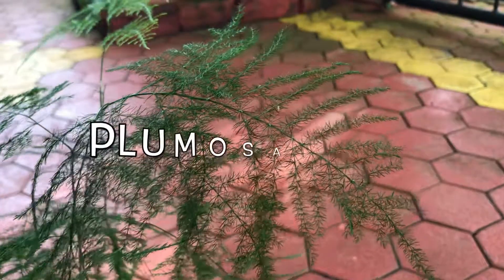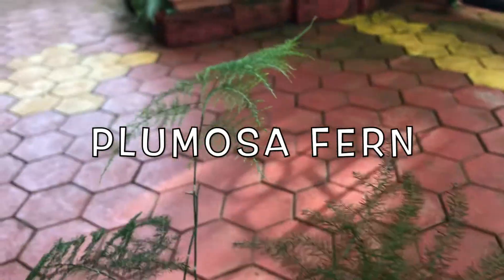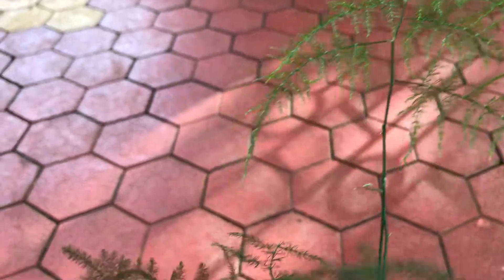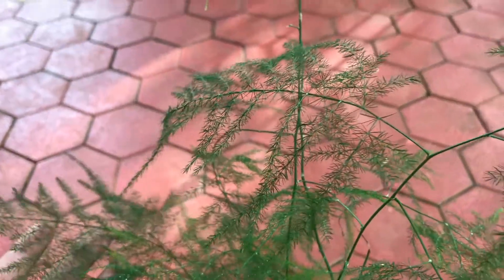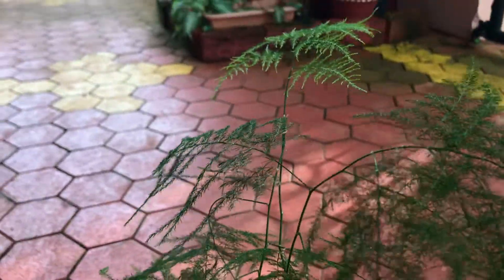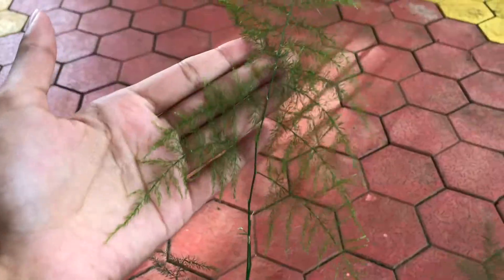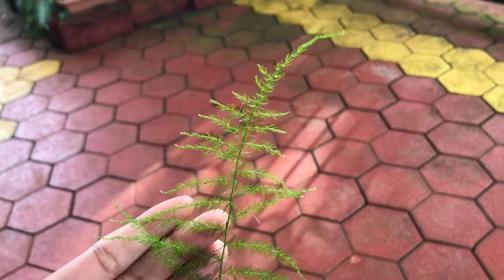This plant is plumosa fern. It is also known by other names such as asparagus fern, lace fern, or climbing asparagus. Though this plant is known as a fern, it is not a fern — it belongs to the asparagus family. These plants are grown for their delicate feathery fern-like foliage and are widely used in flower arrangements and garlands.